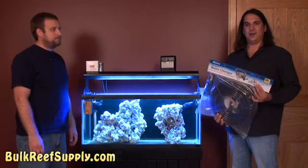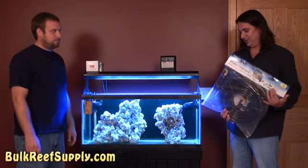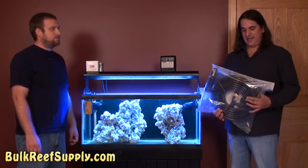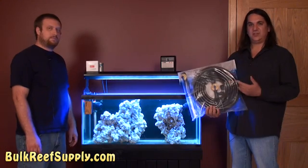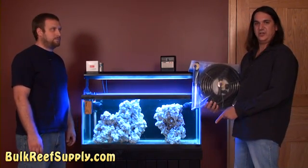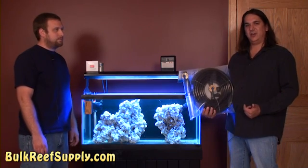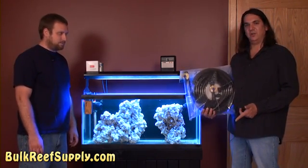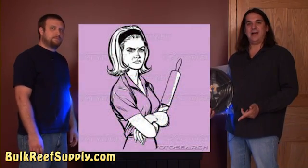I personally prefer these water change systems much more than a siphon because I can hook it directly up to my sink. The attachment to the sink starts the siphon for me, which means I don't have to put my mouth on that dirty hose. And it's also going to send all the water directly down the sink, so I'm not sloshing buckets all over the floor — something that my wife absolutely hates.